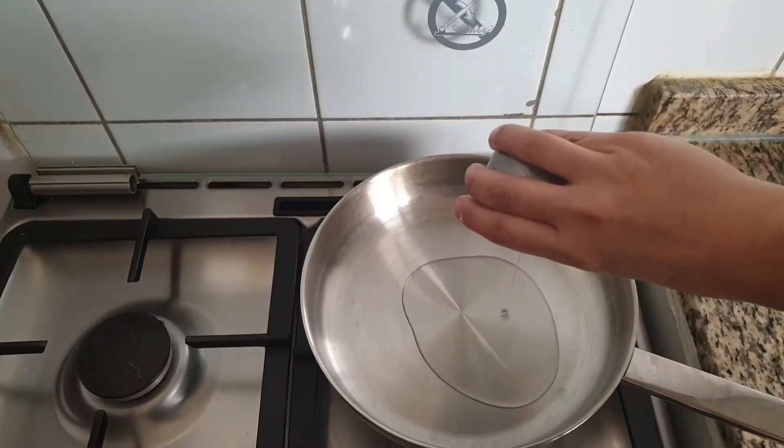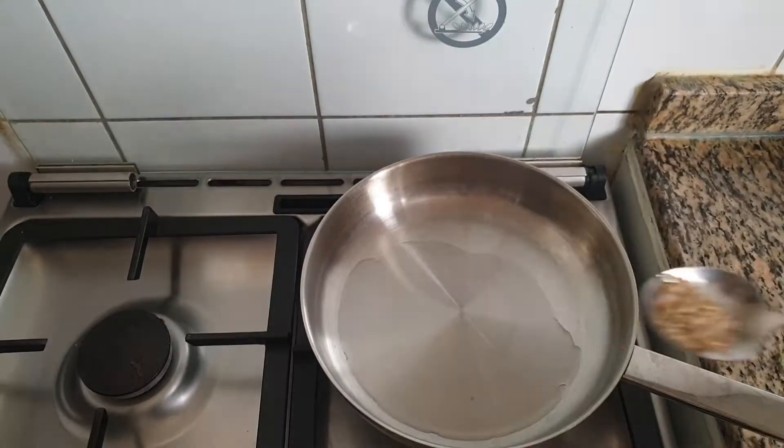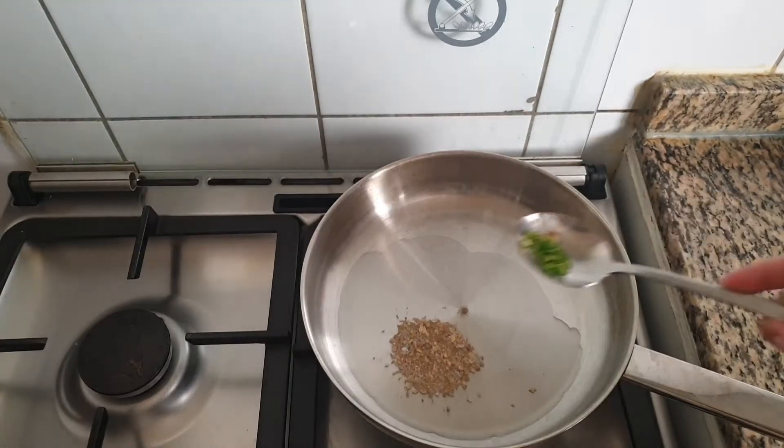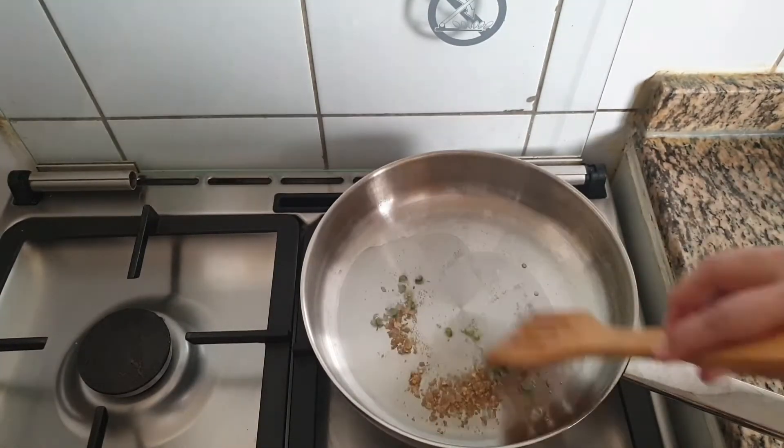Let this rest for half an hour. Meanwhile we will prepare the filling. I have added 1 tbsp of oil into the pan. To this add 1 tsp of crushed coriander seeds, 1 green chilli chopped and mix well.